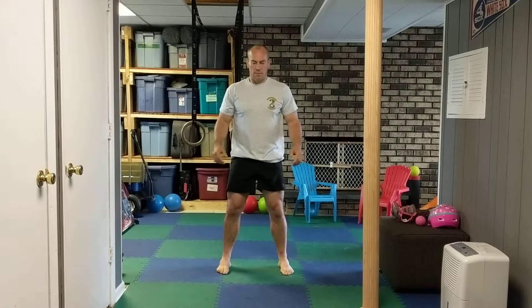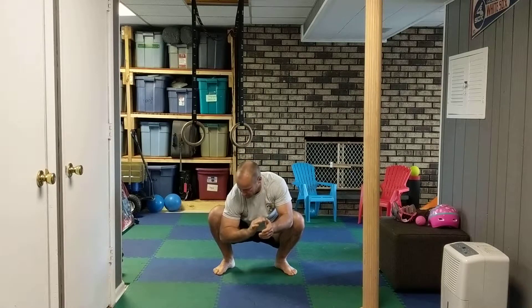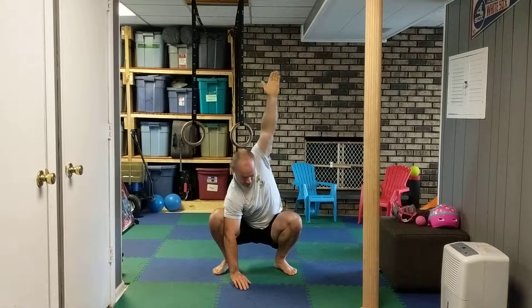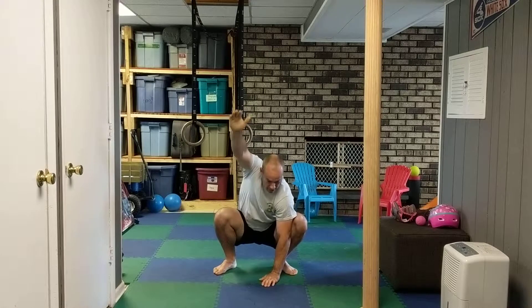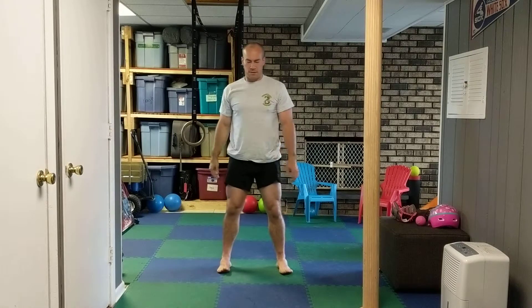Still staying with the squat sequence here. Sit down as low as you can. This time, kind of block your knee with the elbow, hand flat, and then the other arm comes up straight. Try to keep a straight back all the way in line. Come up while keeping that hand planted.